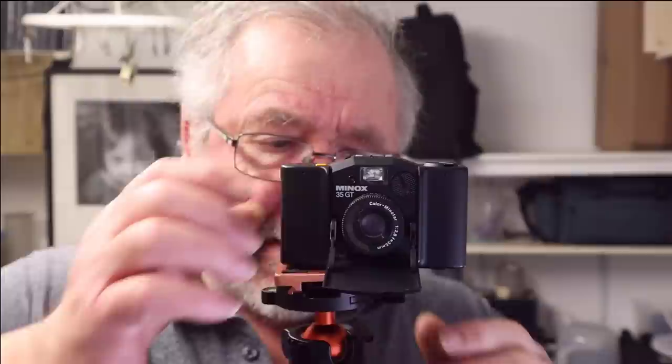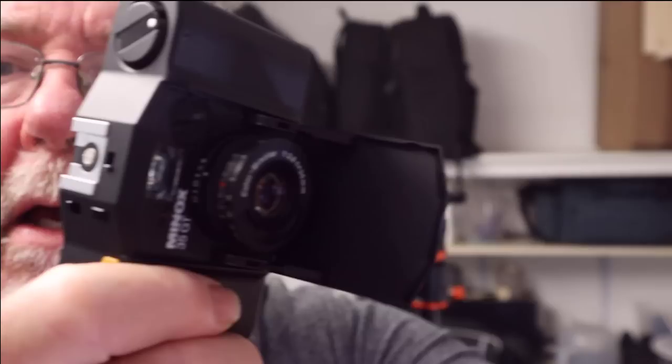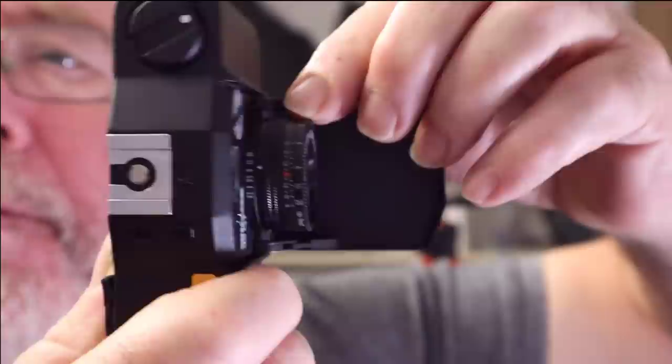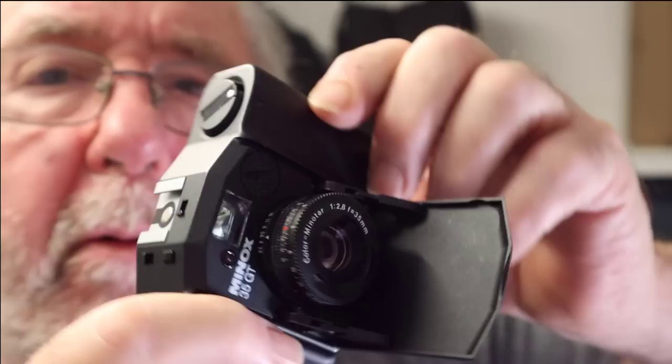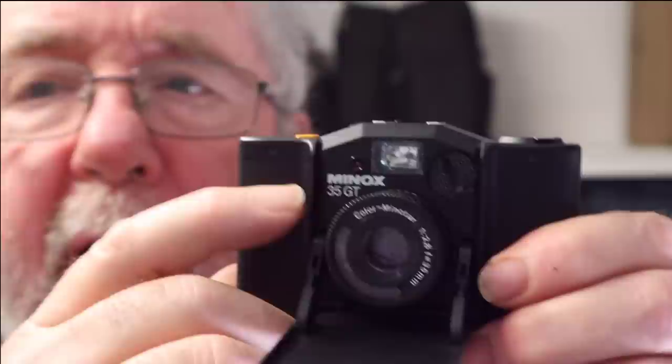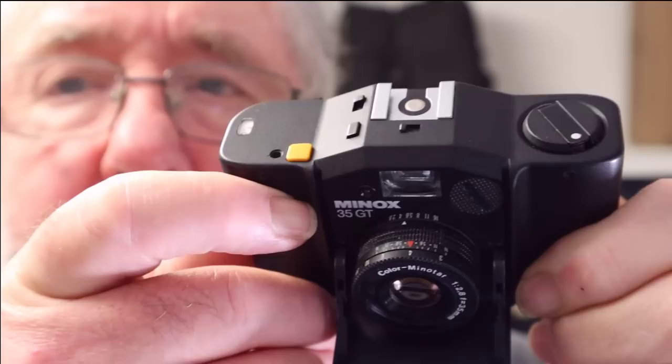I'll take the camera off the tripod and show you a closer look. The camera has the meter built in around the lens there. The aperture ring is situated there and you move that with this lever. Then the focus — scale focus is set using that. This camera doesn't have any way of focusing through the viewfinder, it hasn't got a rangefinder. You have to rely on using the scale focus on the lens, and I'll show you how to do that later on in the video. It's dead easy to do.